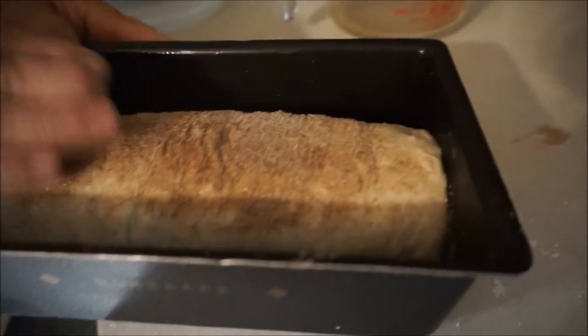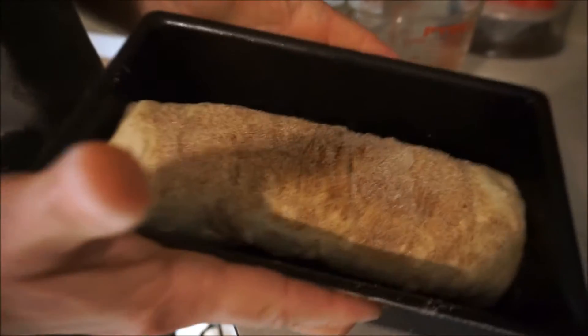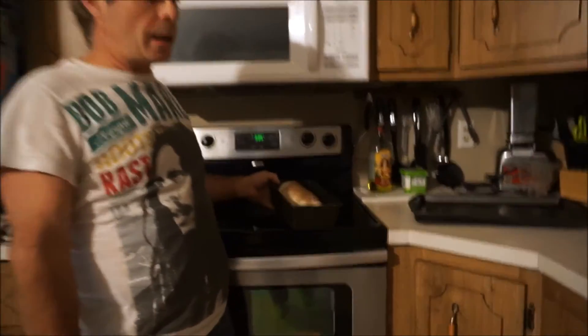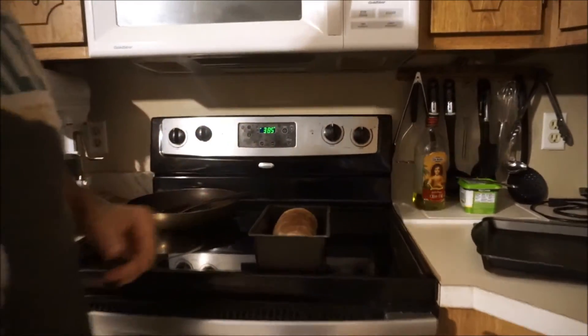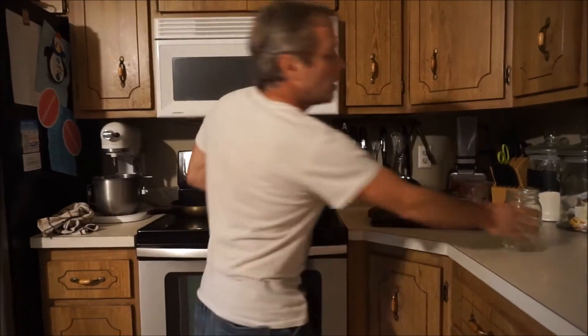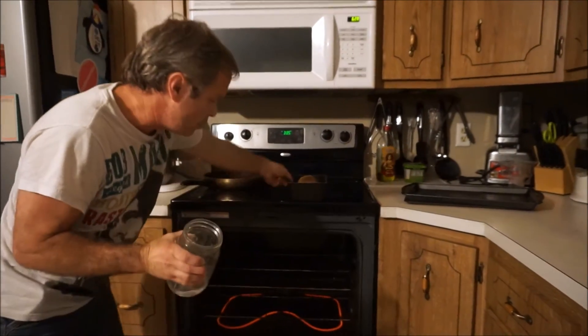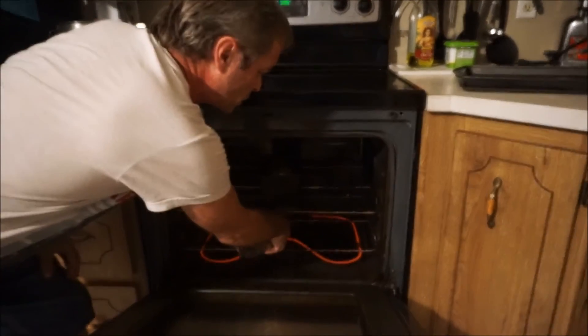Let this sit for about 45 minutes. We'll show it to you before we put it in the oven. The bread has now sat for about 45 minutes and the oven is at 385. Since we don't have a regular baker's oven, you want to form a crust by putting a little steam in — you do that by adding water. Put the bread in, pour some water in, and close it. Don't open it.